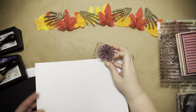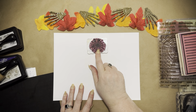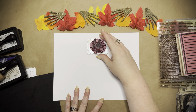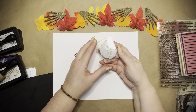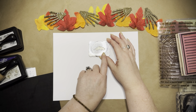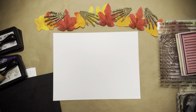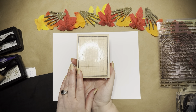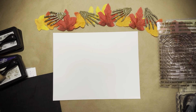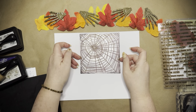I used this little stamp — I'm pretty sure it's from Stampin' Up, but I cannot find the stamp set it goes to; I may have given it away. And then this little feather from Oriental Trading Company a few years back. And I used my journal block.